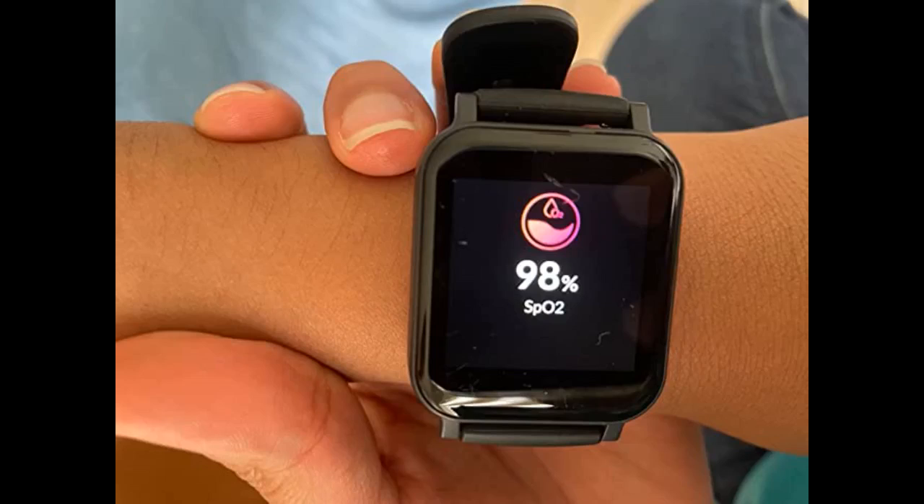I reordered the last watch I accidentally broke. I bought this watch for my son and he loves it. He had a Fitbit before, but ever since he received this watch, he stopped using Fitbit.